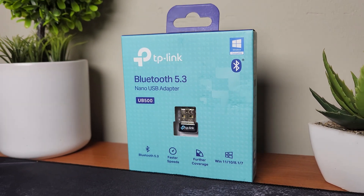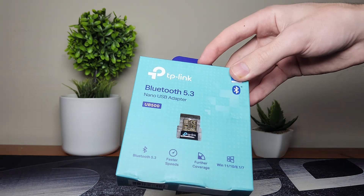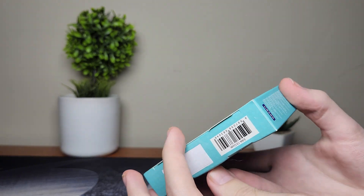For the product we're going to use today, it's the TP-Link Bluetooth 5.3 nano USB adapter, and we're quickly going to do a quick unboxing on this. This is a very simple Bluetooth adapter that is very affordable and you can get it on Amazon.